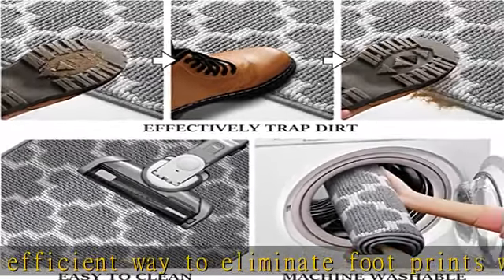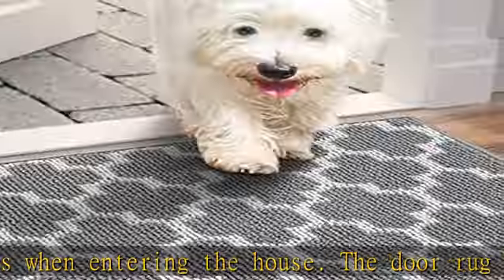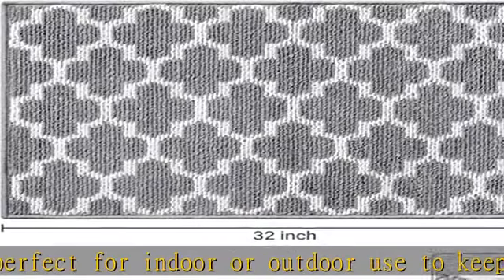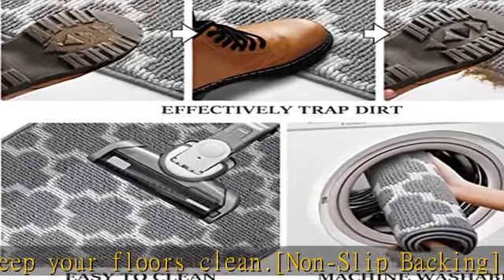Low-profile: the entrance mat features a 0.4-inch low-profile design with reinforced overlock edges for added strength to minimize fiber shedding, catching, and curling. The low-profile design is flat to fit any high-traffic area and protect the floor from scratches.